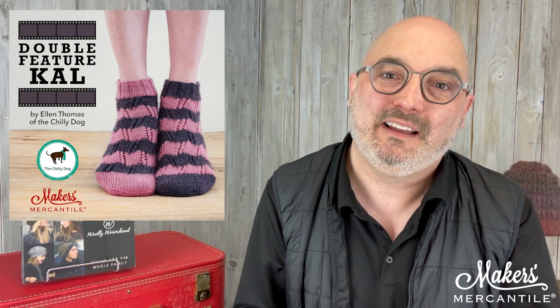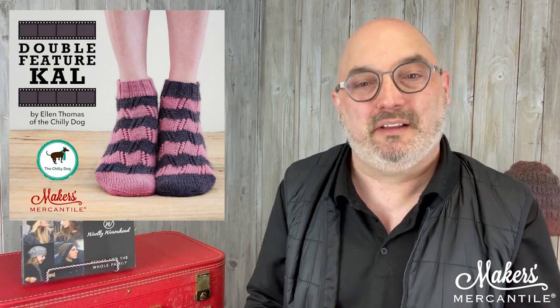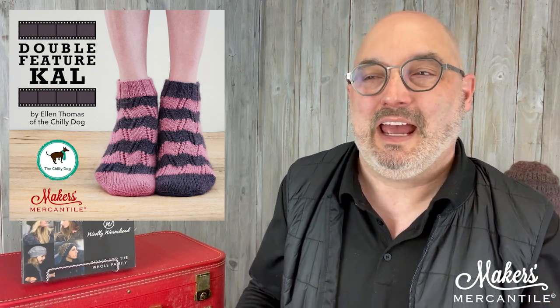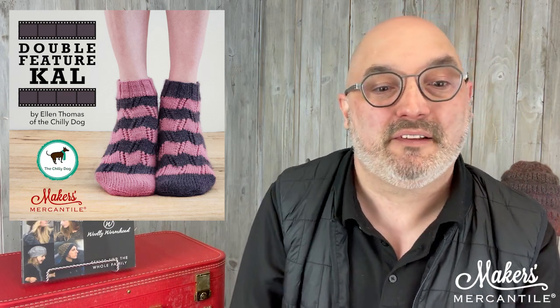The socks we'll be doing use two different cakes of Madrona. You can follow the link in the newsletter, choose which two colors you'd like to make your Double Feature socks out of, and have all of the stuff in time to start the knit-along on May the 1st.